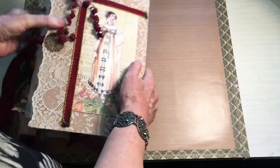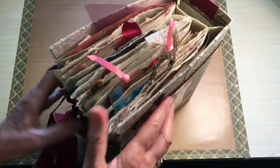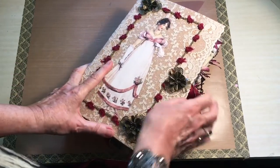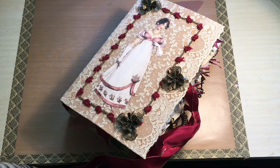Hope you enjoyed watching those two videos and I'll see you with my next one. This is my first journal but I have made another one since for my granddaughter with leftovers from this, so I'll put a video of that up too. Bye!